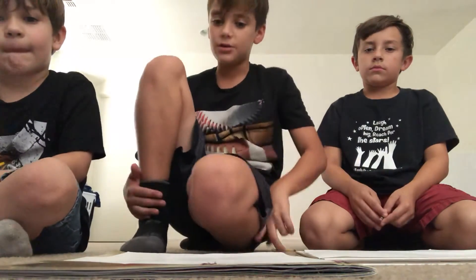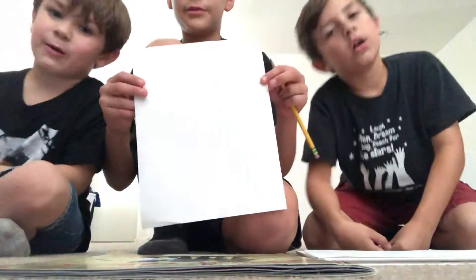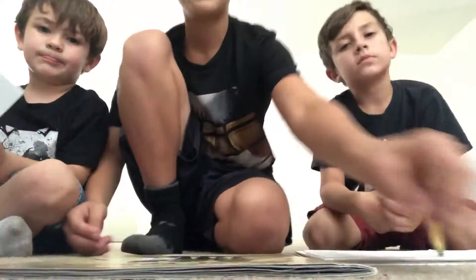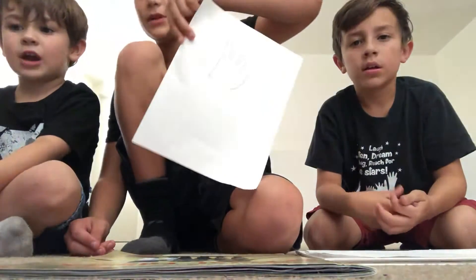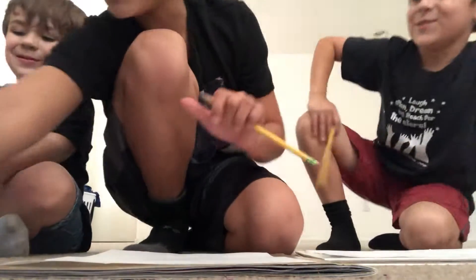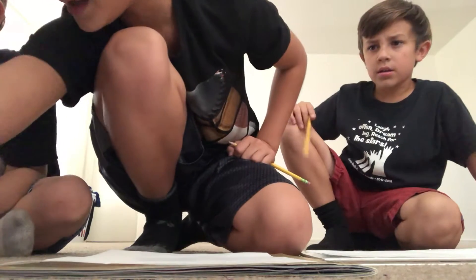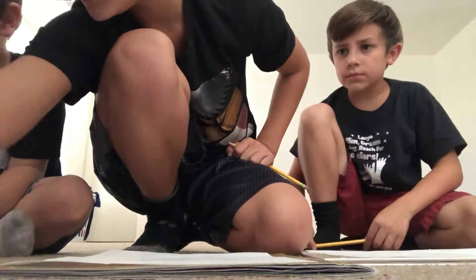Hey guys, back with another video today. We are going to be doing the drawing. We try to just practice it a little bit. This is bad, super bad. So we just try to practice it. This video is by All4KidsHub.